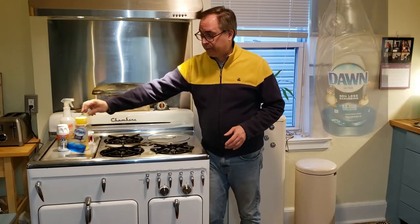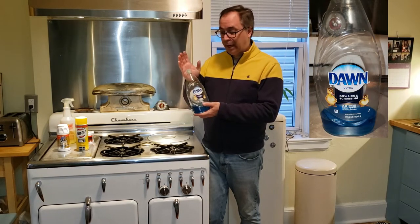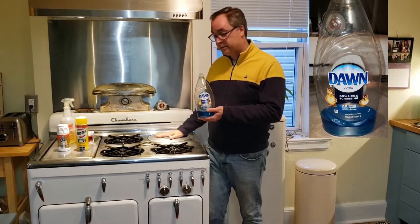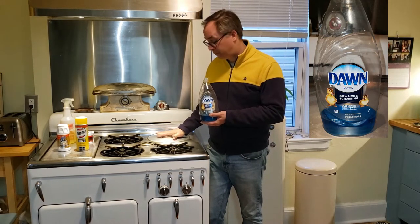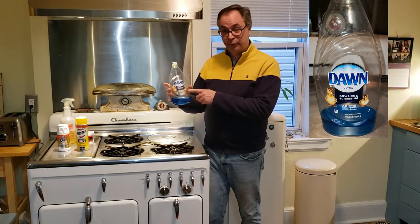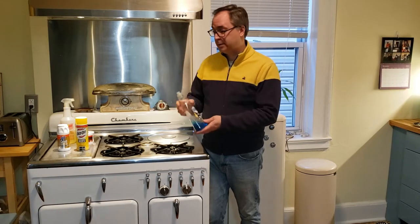Starting off with Dawn Ultra. We go through a lot of this in this house because when you clean the number of stoves I do, you end up using this first and foremost. It will clean everything. I advise caution around the thermal well lid — I'll talk more about that in a minute, it's its own special case. But for really everything else, you can do no damage and you'll get a lot done very efficiently with Dawn Ultra. Safe for baby ducks, safe for your stove.